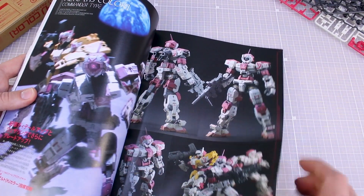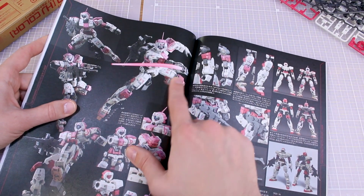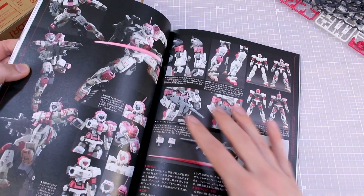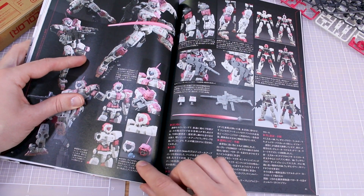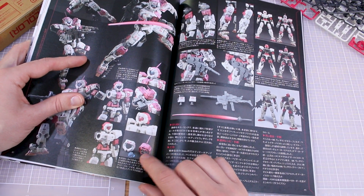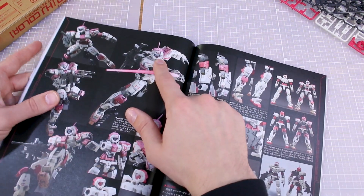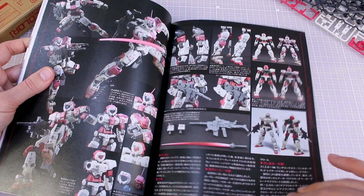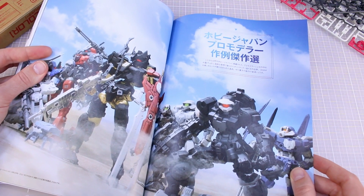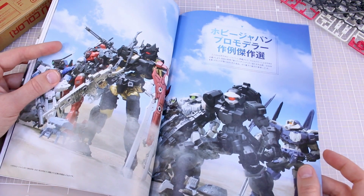These are the units from the front of the magazine — he's gone ahead and made a beam saber using a beam saber effect part, very cool. Some nice posing options showcased. In a little picture you can see behind the visor he painted silver and a little dot of red to make a visor camera — you can kind of see it behind the visor. Really good examples and ideas for how to detail up your 30 Minutes Missions stuff.